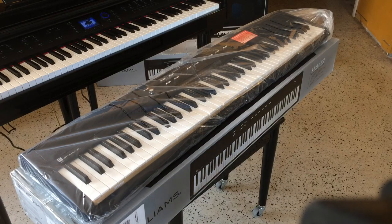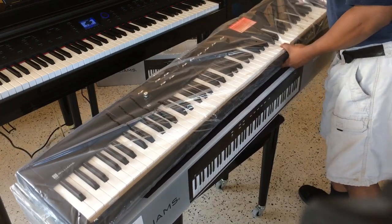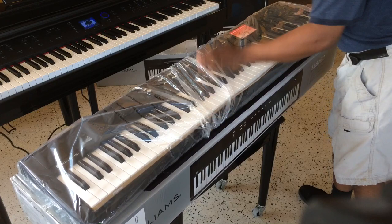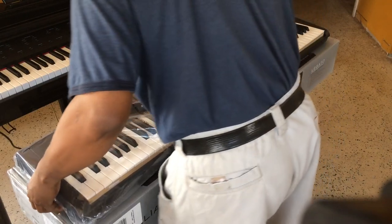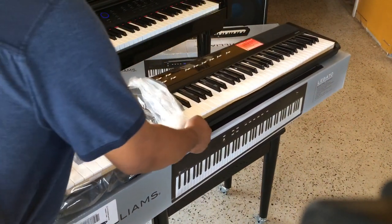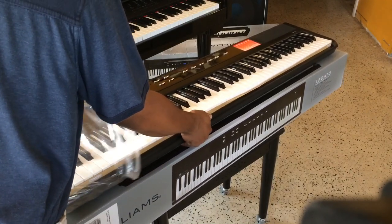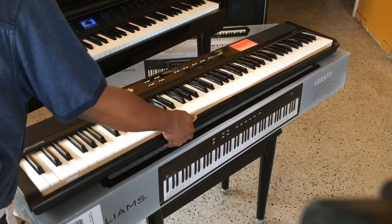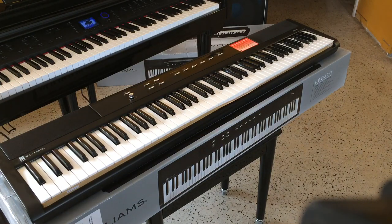The cellophane wrap is right on here — there's plastic wrap as well. There you go, ladies and gentlemen. That is the Williams Legato.